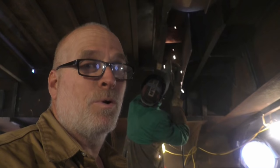Now we're stick welding this because you can't always get a MIG welder into those tight places up there, and stick works great for that.